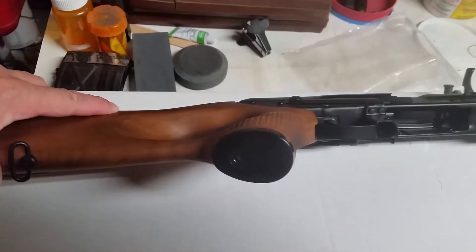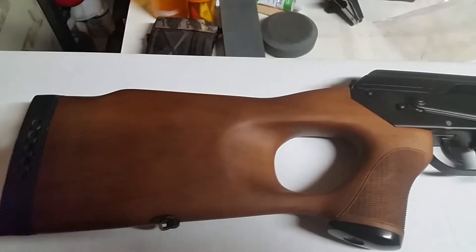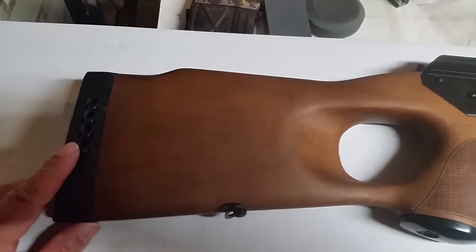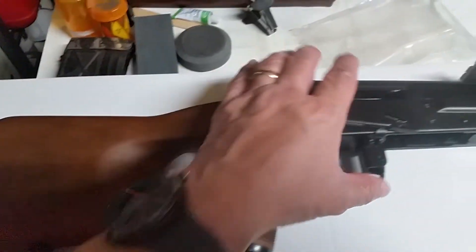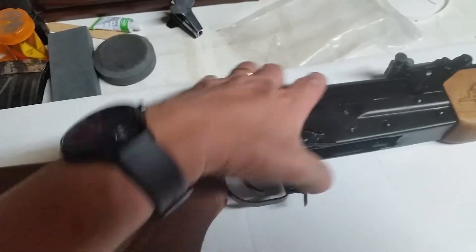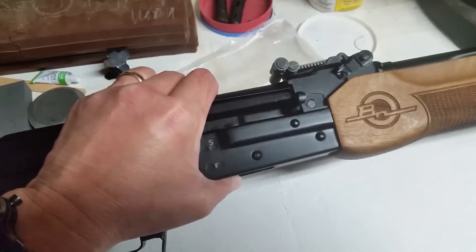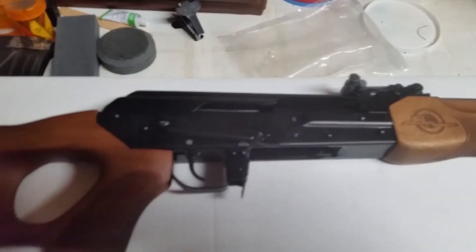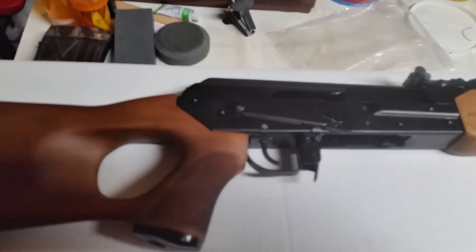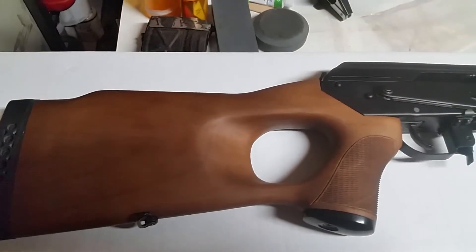There's the end cap. And this thing is built like a tank — this thing is solid. What a gorgeous rifle. I believe it's heavier than my M77; it's got to be about a good 9 to 10 pounds. I'm sure on another channel and another review they've probably given the exact weight, but what a beauty.